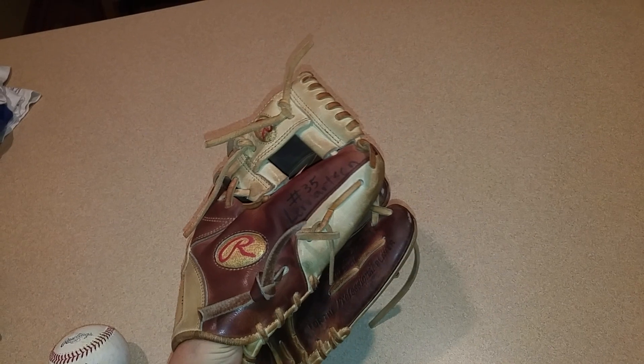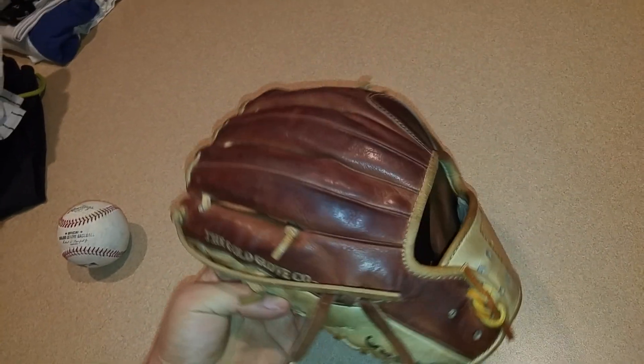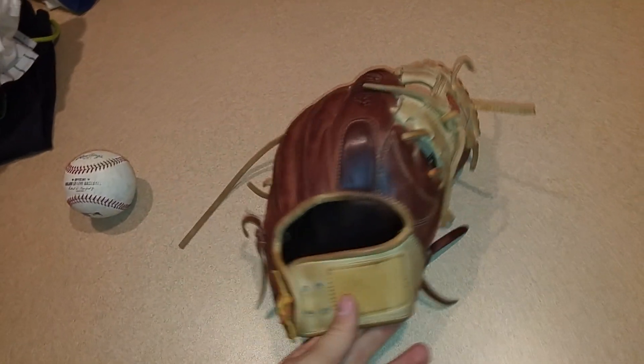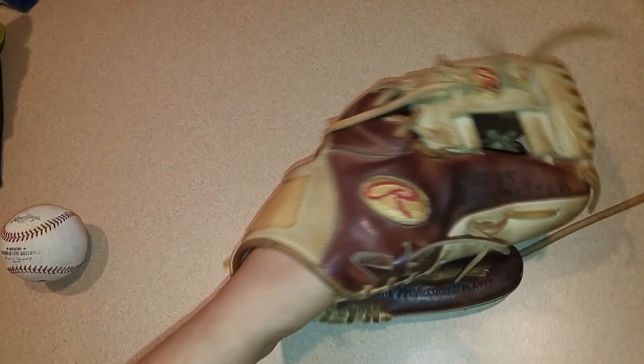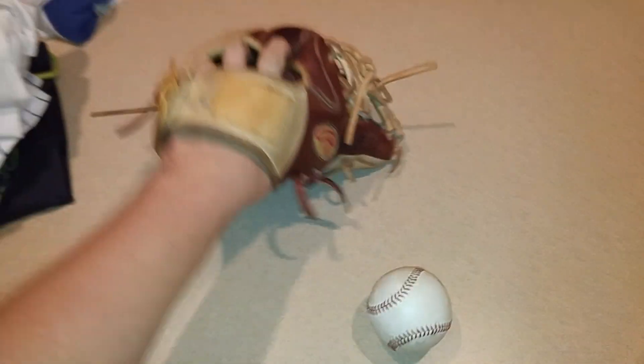It closes thumb to ring pretty much and still holds its shape. I took good care of it for probably 80% of the time I had it — there was a point where I didn't, but I do again. I always set it up like this; that's why it's held its shape. There was a time when I didn't oil it for like a year. I let it get pretty dry. Most of the coloring on it now is actually how dark the leather is from usage. Got a little bit of pine tar on the palm — I used to have it on the fingers; it kind of just disappeared — and on the pocket too.